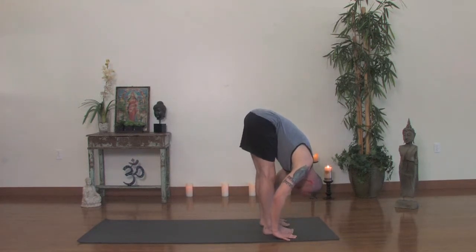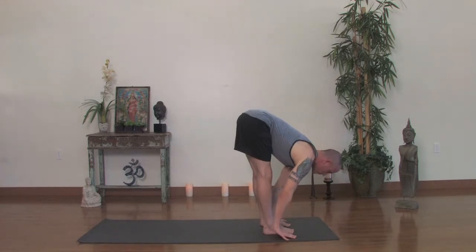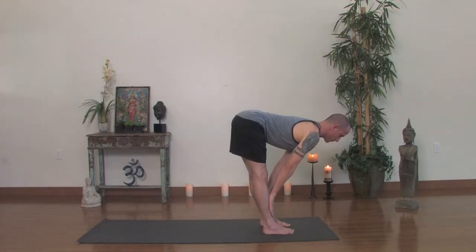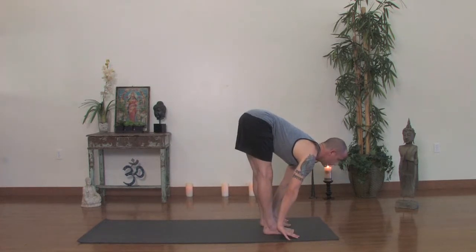Take one more final breath in and out. Then inhale, look up and create a little baby back bend. You can place the hands on the shins if needed or keep the hands off to the sides of the feet. As you pull the sternum forward, draw the shoulders back. The arms spinning should help so they externally rotate where your biceps will point forward. Sternum forward, waistline is lifted. This is Ardha Uttanasana.